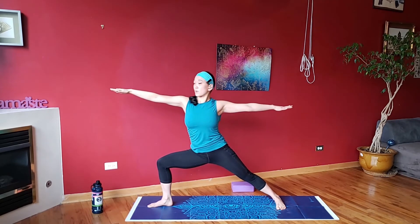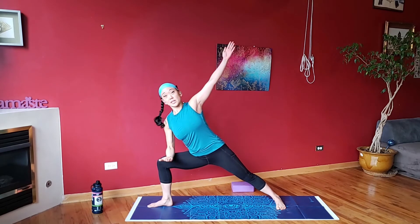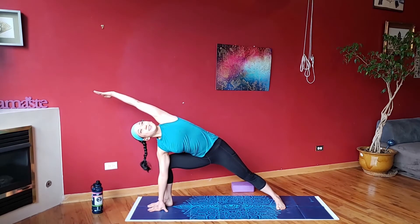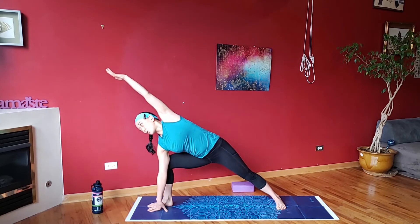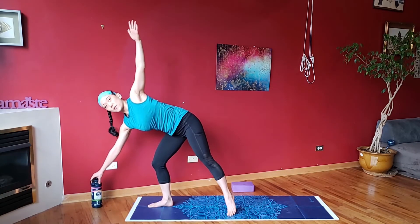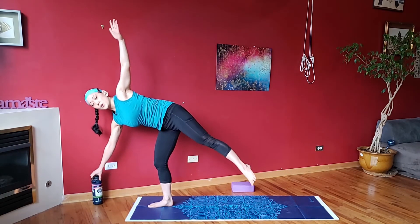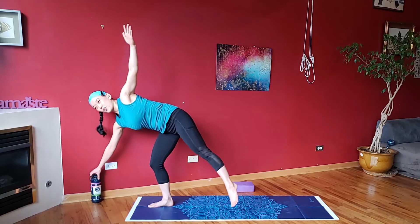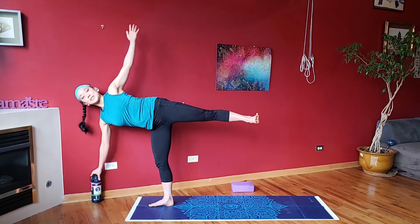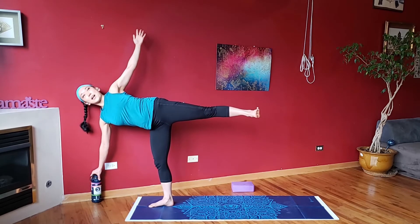Come up, reach forward into side angle — either on your thigh or all the way to the ground. We're going into our half moon, so reach your arm out, grab on, use that assistance if you need to. Try and float that back leg up — float being relative. Flex the toes, open up the hips, stack yourself against that imaginary wall.